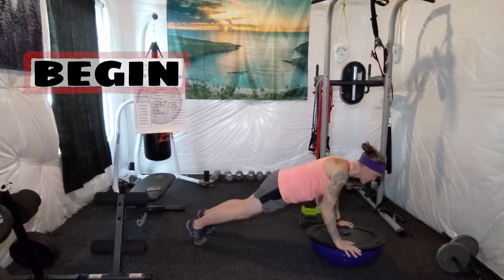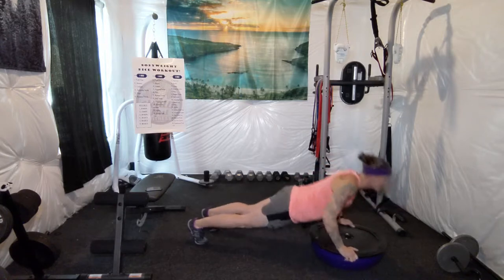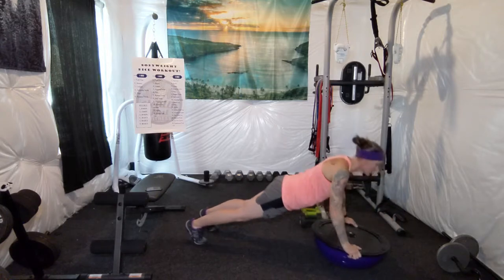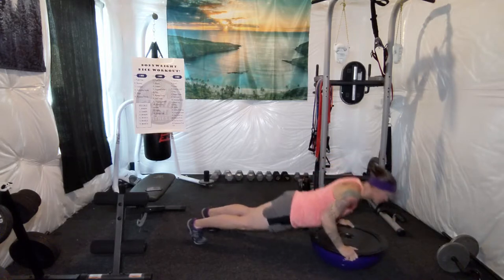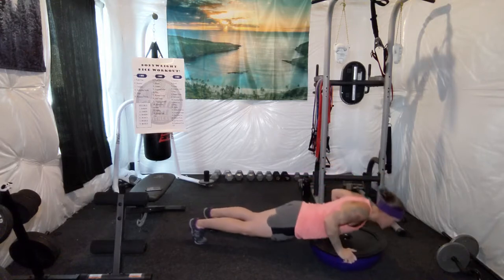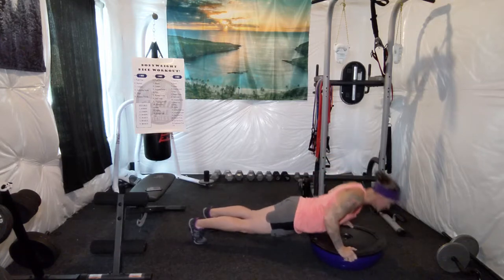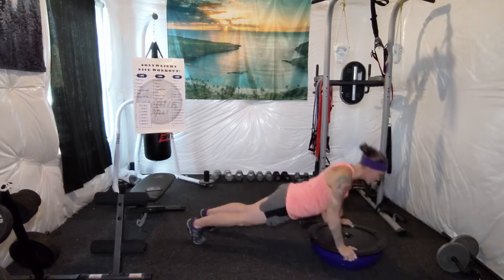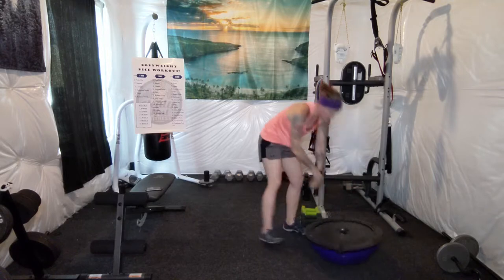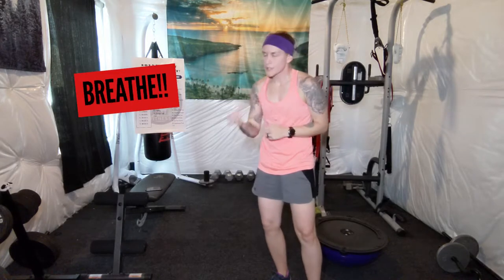20 push-ups. [Counts 1 through 20.] Another important thing when you're doing all of these exercises — make sure you're breathing. I'm sure you can hear me breathing, but make sure you're breathing in and out. Do not hold your breath.